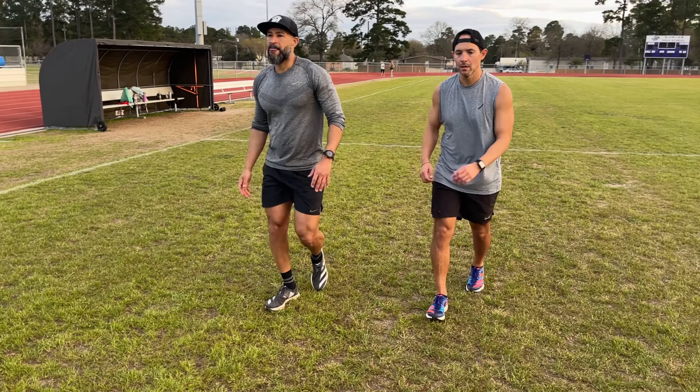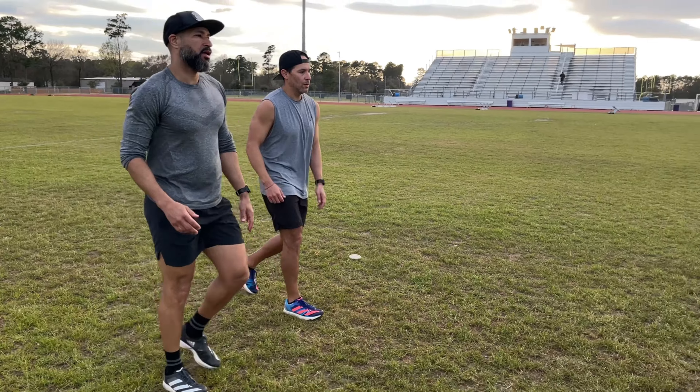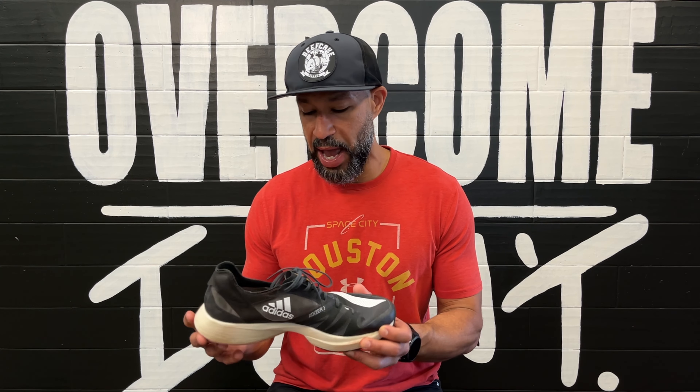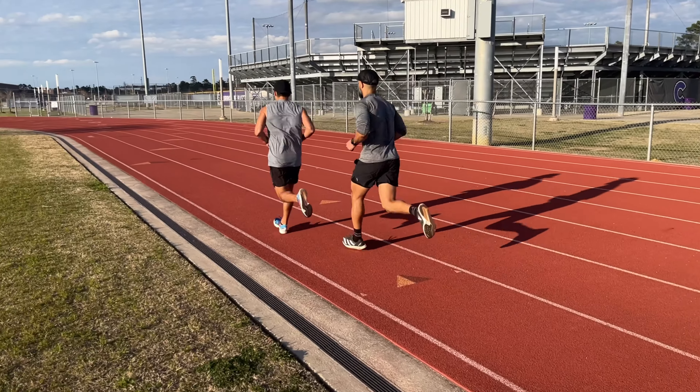Its counterpart from Nike is the Streakfly, and the jury's still out on that one — I'm still testing it. But as far as going fast, I really think this is the shoe. I would wear this shoe over, say, the Nike Vaporfly. Personally, I wouldn't wear it for anything longer than probably six or seven miles, just because I think it would be a little too harsh on my legs and feet.